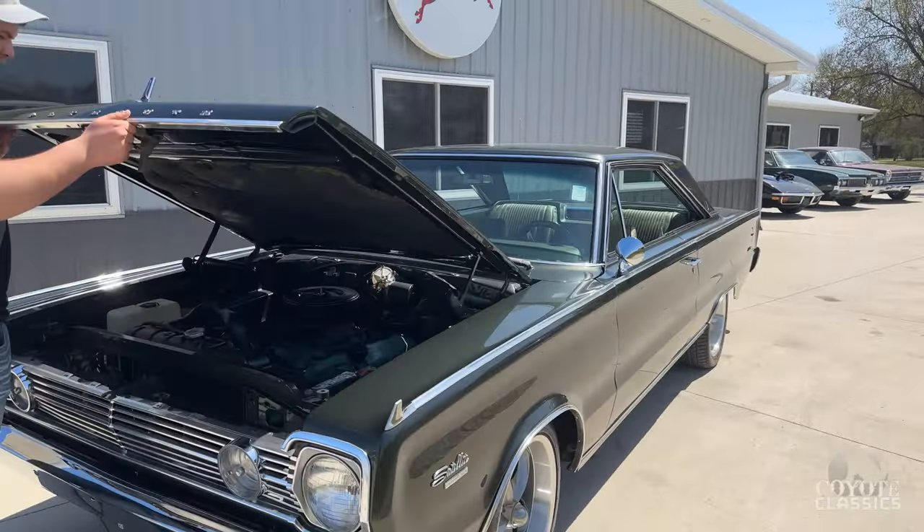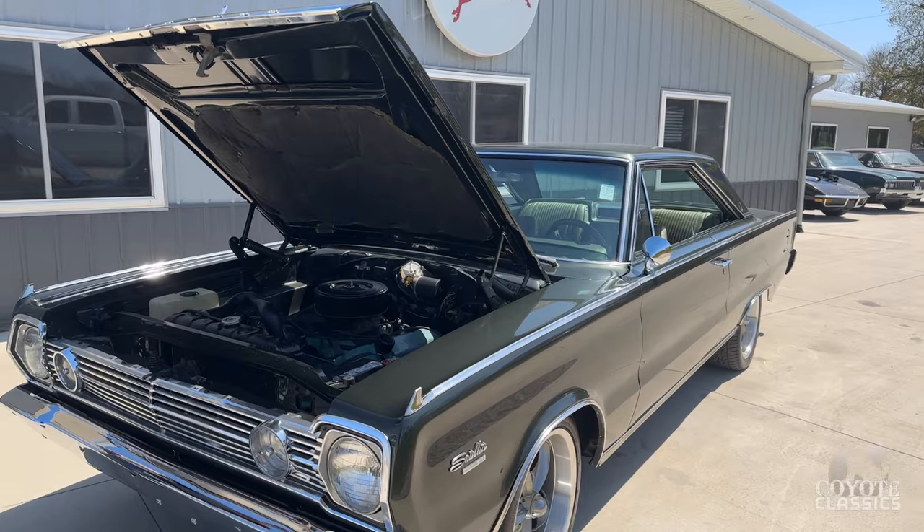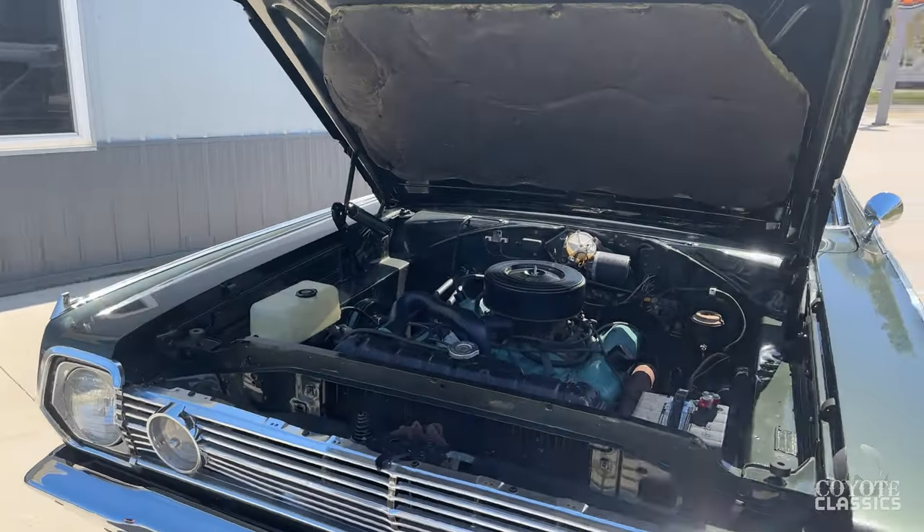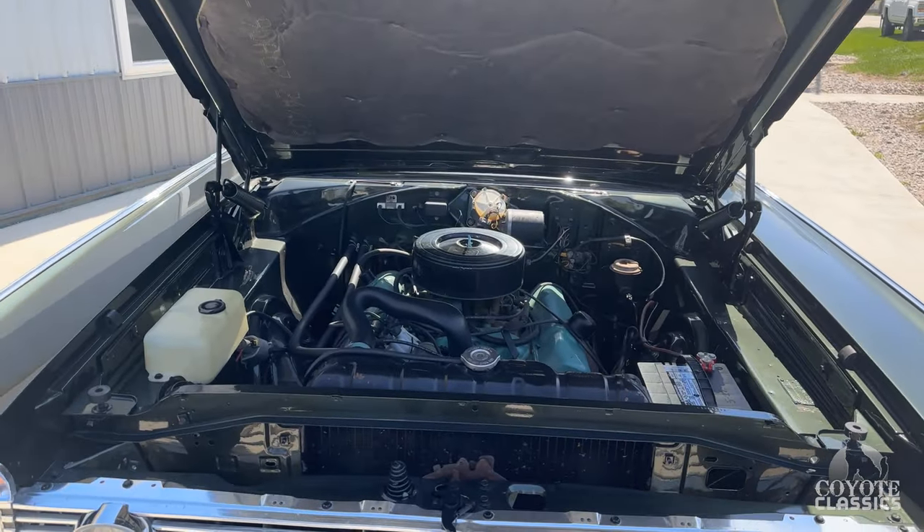This is the first of three Mopars that we're gonna do back to back: a '66 Satellite, '68 GTX, '69 GTX — just to name a few.